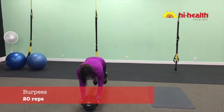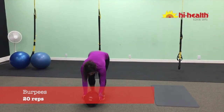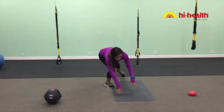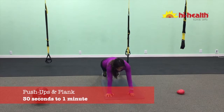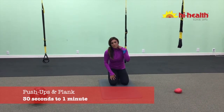We're going to press back down and up and I want you to jump. The plyometric movement will help you burn more calories. We're going to do 20 there. Then you're going to go right to a push-up plank — planking, pushing up, planking, pushing up — for one minute if you can for advanced. For beginners, you're going to do about 30 seconds.